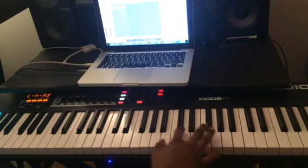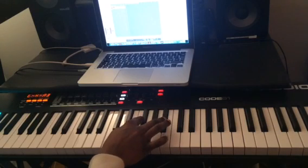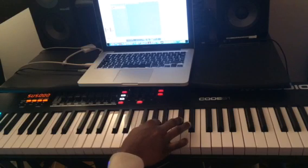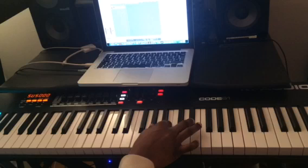Then we have C sharp minor, E flat minor, F sharp minor, A flat minor, B flat minor.